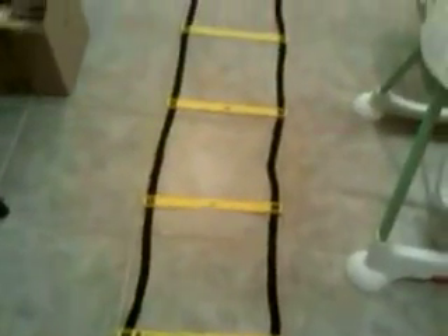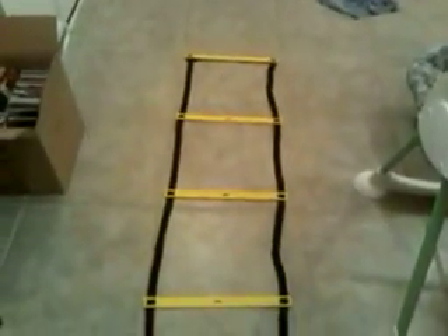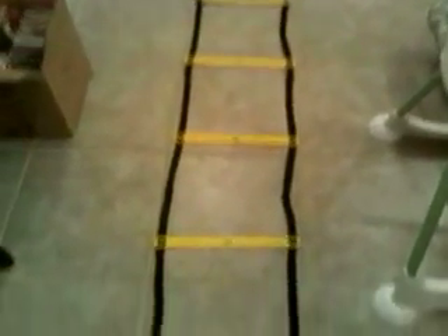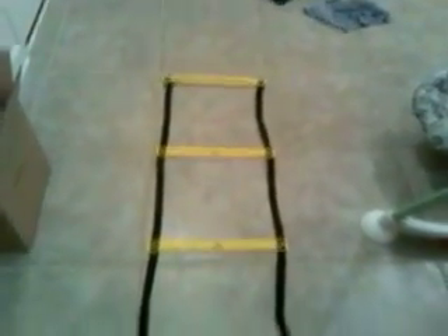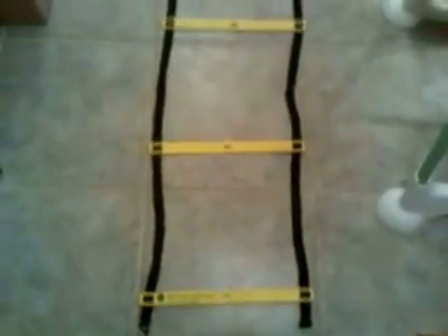Finally, I went ahead and laid out the agility ladder on the floor, just to give you an idea of what it looks like. It's got the Beachbody logo on it, and it's about four feet long. It'll be interesting to see how that'll be used in the workouts.